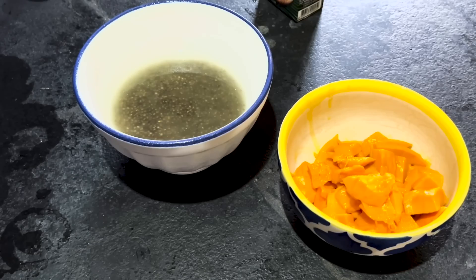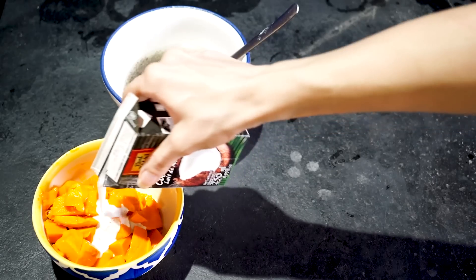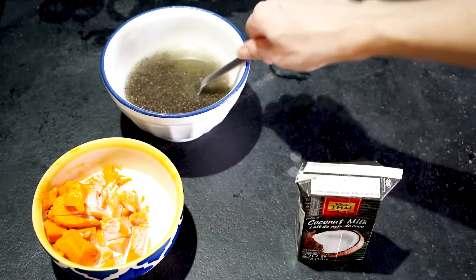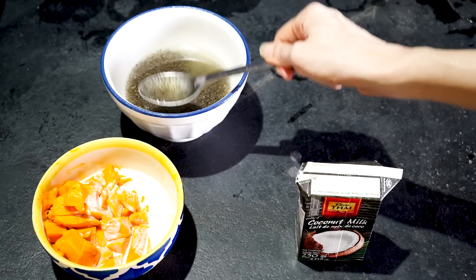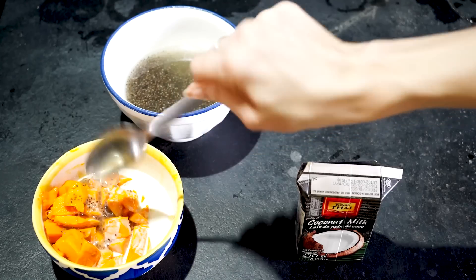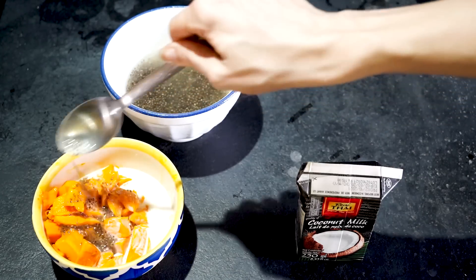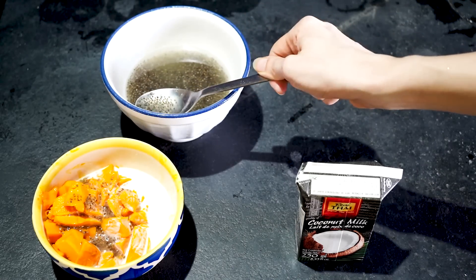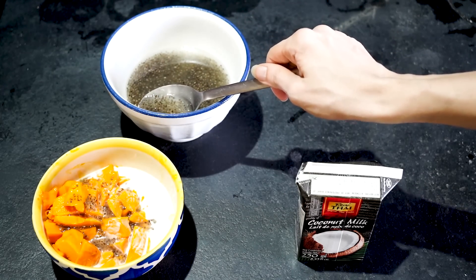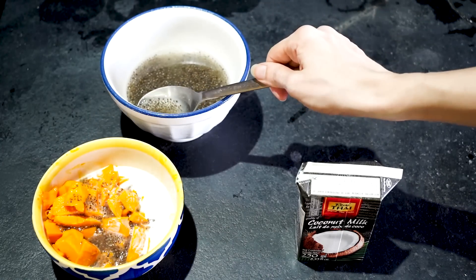Now for the dessert. I've already got some chia which I fluffed up — as I said, I already keep some in my fridge. What we're going to do is take some coconut milk and pour it over our mango like this. Then we're going to add some of the fluffed up chia into this. How much coconut milk and how much chia you use totally depends on what you like and prefer. You can also directly soak the chia seeds in the coconut milk if you want. But I use it for a lot of other stuff so I prefer to fluff them in water and then use as much as I want for my dessert.